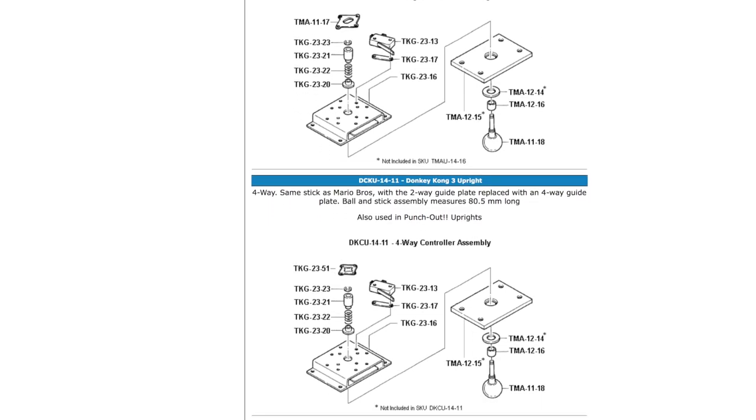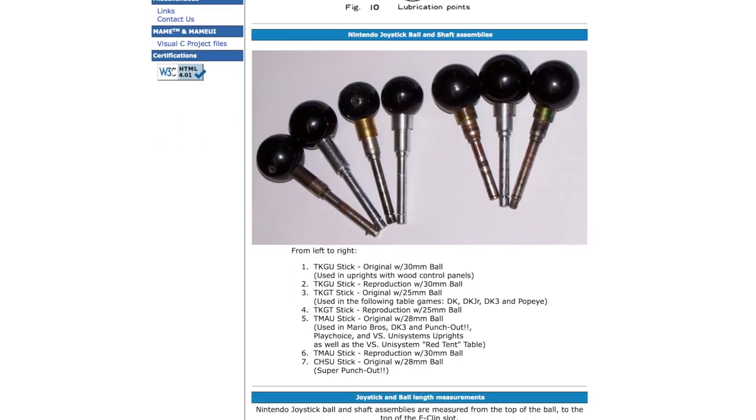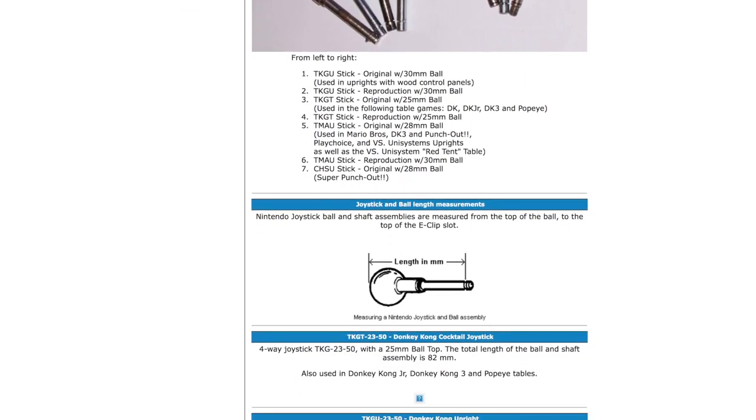Just to be clear, most of these differences are just found in the restrictor plate at the bottom of the stick, the size of the ball top, or how the dust washer works with the panel. If yours is different, just be aware of how it comes apart so that you can put it back together in the end.